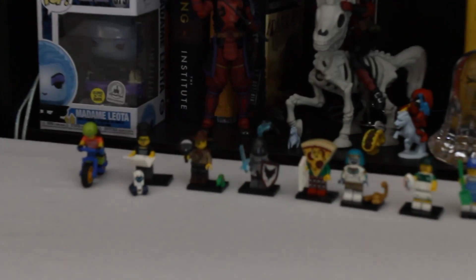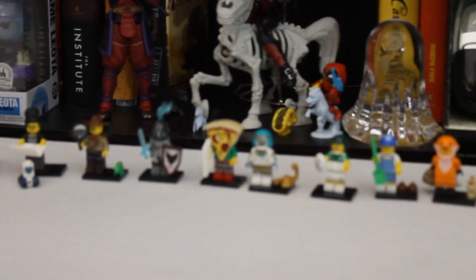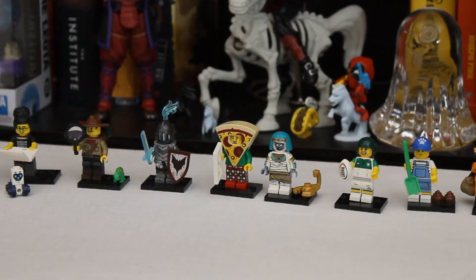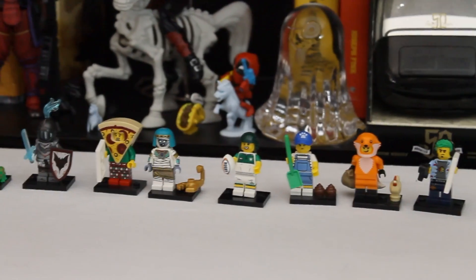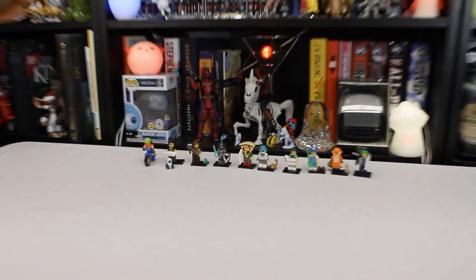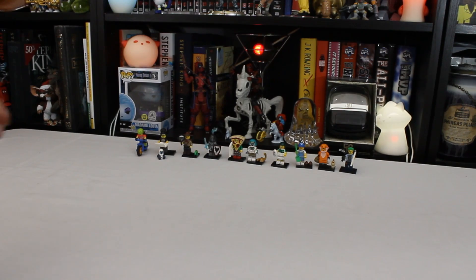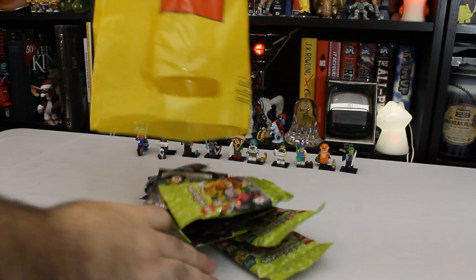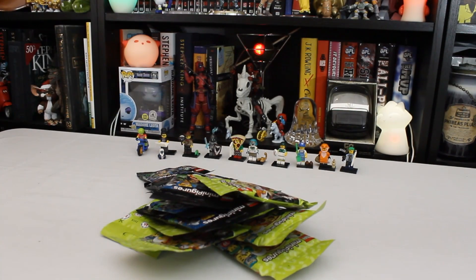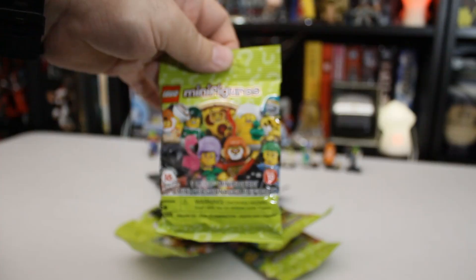Hello, Potato! These little guys look familiar to you? They probably should if you've been watching videos on this channel. Because months ago, back in the fall before Halloween, I opened all these little guys up here on this channel. They're from the LEGO Minifigure Series 19, and they're not the whole set. So today we're going to try and finish that set. I popped over to my local LEGO store and bought what should be the rest of the Series 19 minifigures.